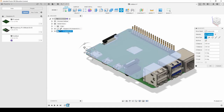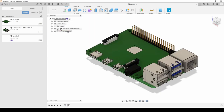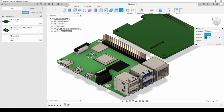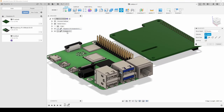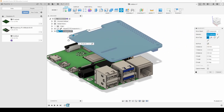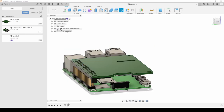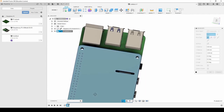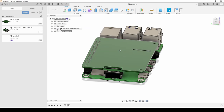Once both files are in Fusion 360, drag them both into the scene. You can right-click on each component in the browser and click Move, then use the arrows to position them. I'll move my shield and line it up on top of the Raspberry Pi. Looking from the top you can see the gap and the holes are lining up — this board will be perfect for the Raspberry Pi.